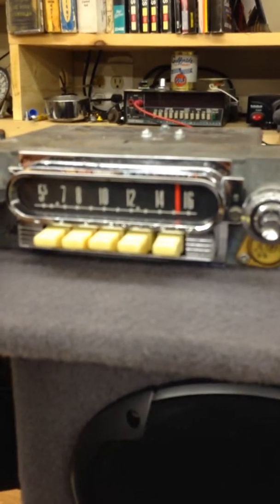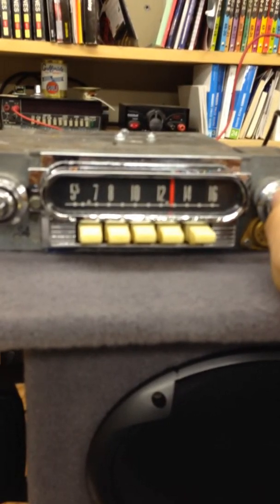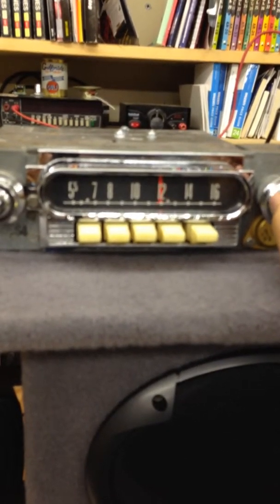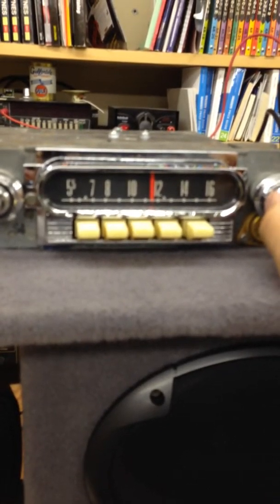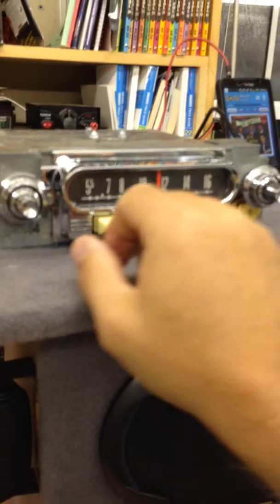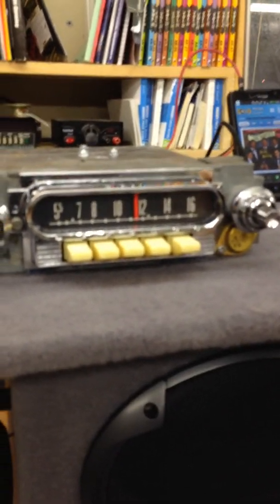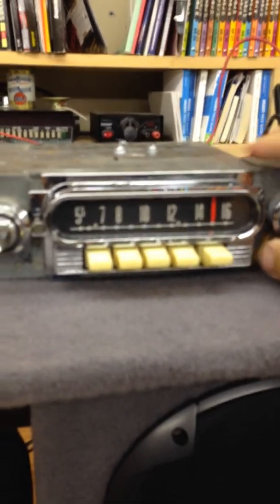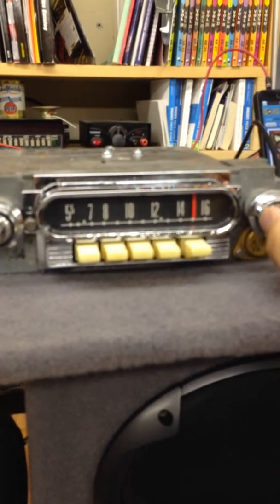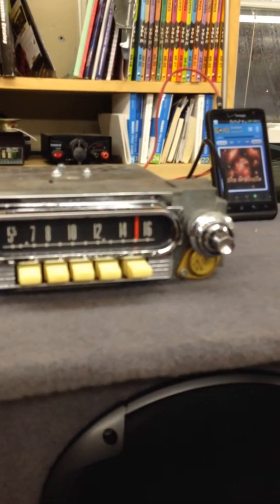Now to switch to AM — off, on. Unfortunately today we're inside and it's raining, so not much reception. There you go — look at that, we've got an AM station. So that's AM. And then we'll go ahead — off, on — back to FM. And back to Aux.